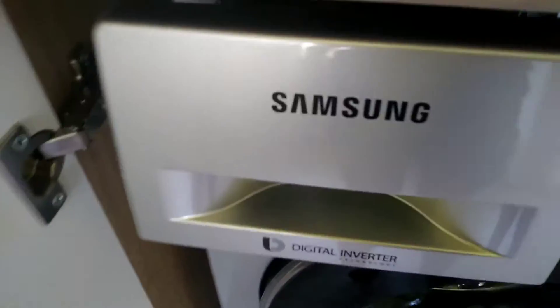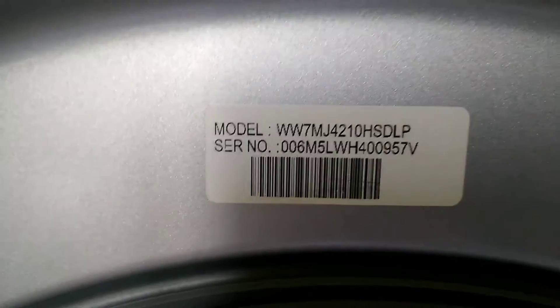Hi guys, today overview of the washing machine Samsung. Digital inverter, 7kg model, window in view.